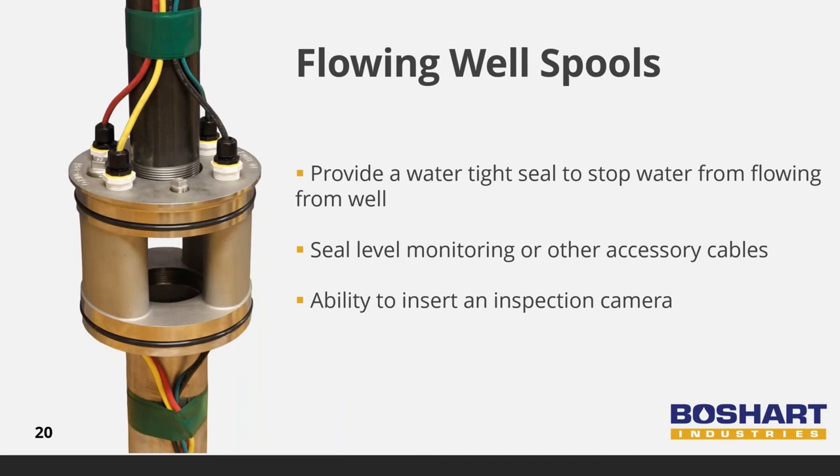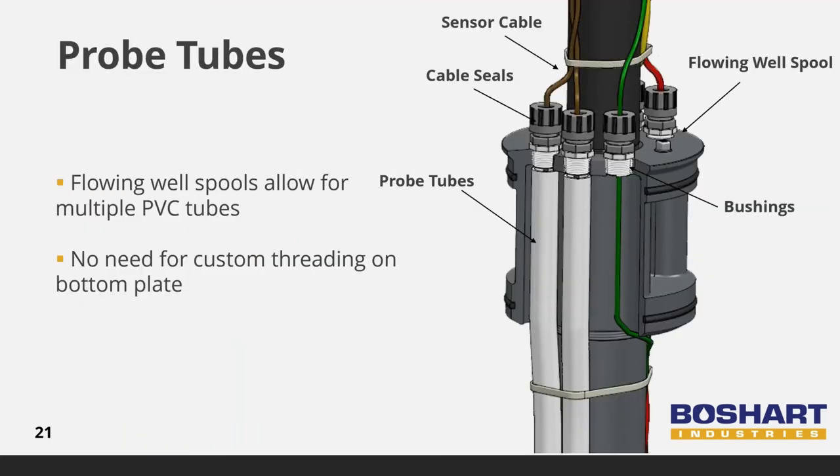Flowing well spools have a solid top with multiple threaded ports for installing cable seals for a watertight seal around pump cable and sensor wires, preventing water from flowing from the well into the upper barrel. The sealed spool confines the water in the well below the frost line. This cutaway of the spool shows how the probe tubes align with the cable seals inside the spool. The flowing well spools allow for multiple PVC tubes to be inserted into the bottom of the spool without the need for custom threading on the bottom plate.